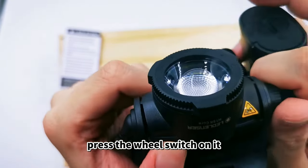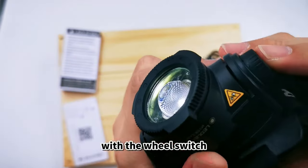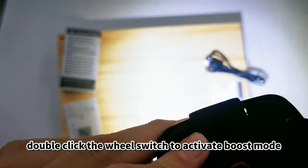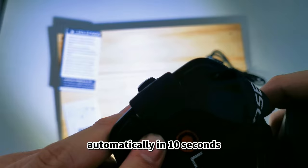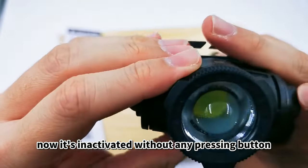Now your headlamp is ready. Press the wheel switch to turn it on, and you can adjust the brightness and dimming function with the wheel switch. Double click the wheel switch to activate boost mode. It will automatically deactivate the boost mode in 10 seconds.